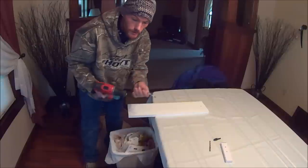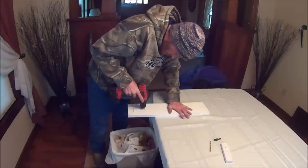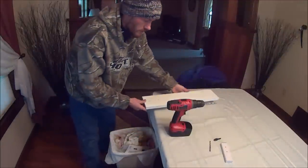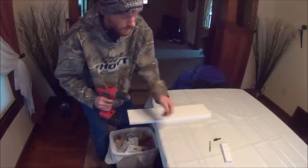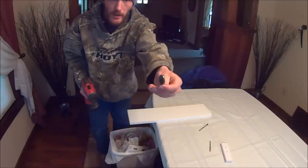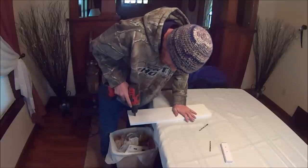Now you're going to take your quarter-inch drill bit and drill your two holes — the 1 and a half inch and 4-inch marks — completely through the board. Then after you drill these two holes out, you're going to flip your board over to the back side and use a half-inch 90-degree countersink.